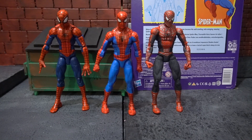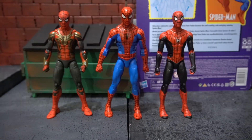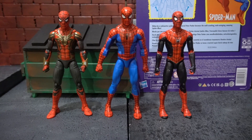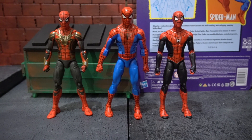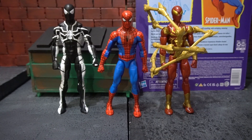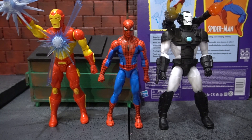Here we have the cel-shaded Spider-Man standing next to the pizza Spider-Man and the super-posable Spider-Man from Spider-Man 2. Next, we have him standing next to the integrated suit from Spider-Man: No Way Home and the regular suit from Spider-Man: Far From Home. Now we have him next to the Future Foundation suit and the Iron Spider suit. Next, the cel-shaded Spider-Man stands next to the retro Iron Man from the 90s animated cartoon and the retro War Machine.